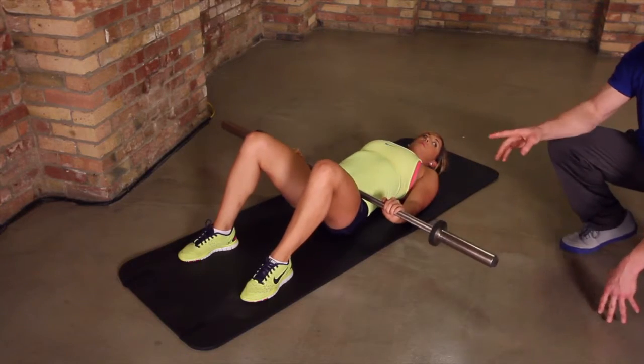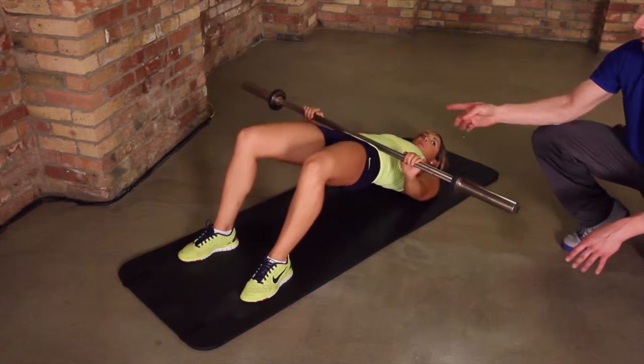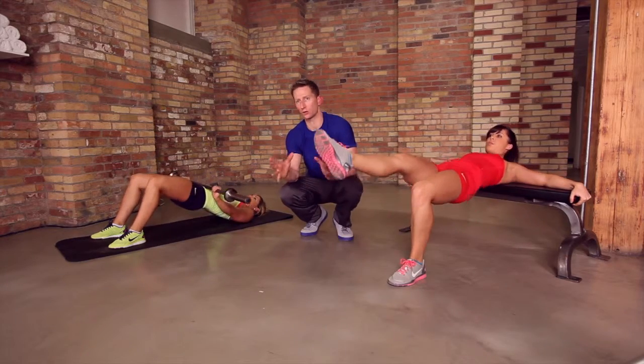With the barbell, you can see how Tasha has both feet planted on the floor and she's pressing that weight forward. That bar is resting close to the points of her hips. That's six reps — we're going to go to ten. Breathing naturally throughout.